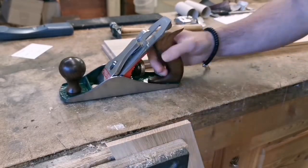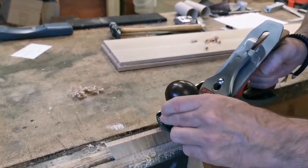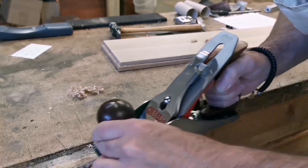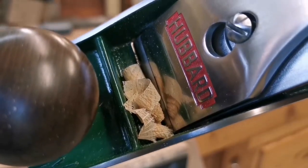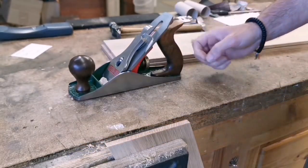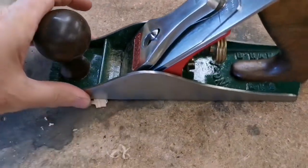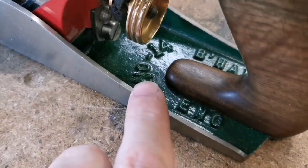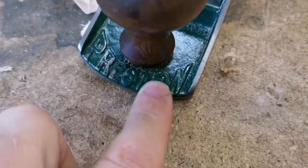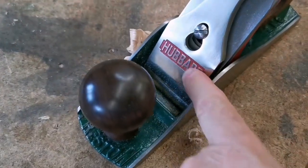Welcome back. In this video I'm going to show you a really rare custom British plane, number four size. I use it all the time — one of my favorites. This is my Preston number 14, by Preston of Birmingham, and I rebuilt this. That's my lever cap there.